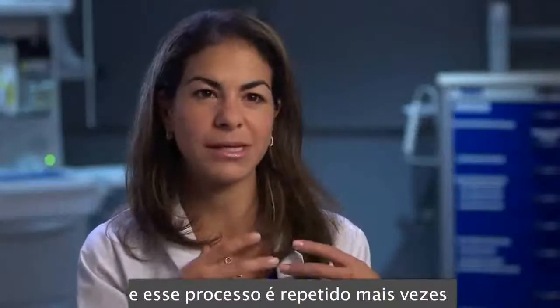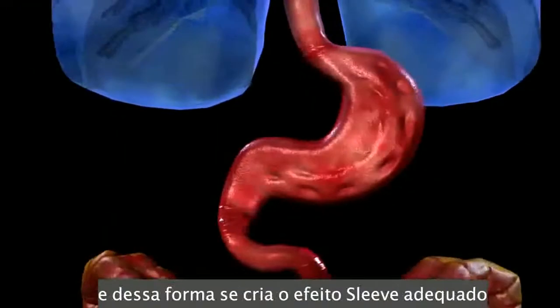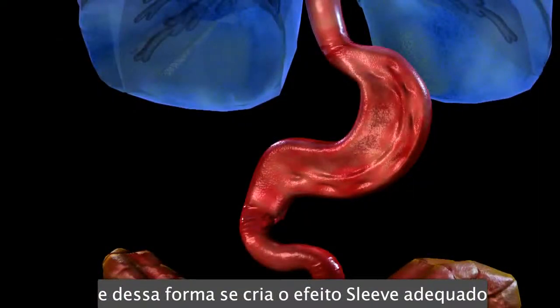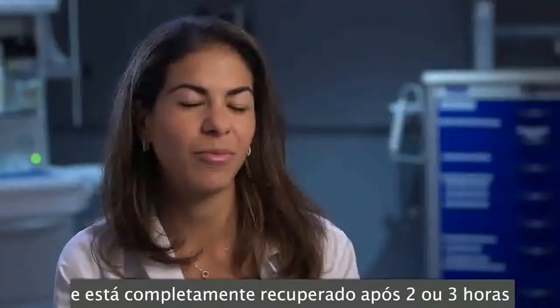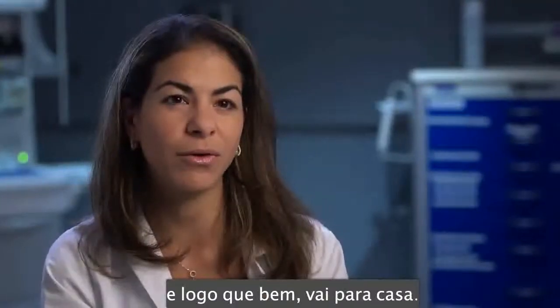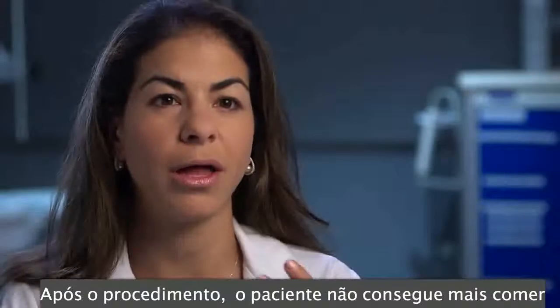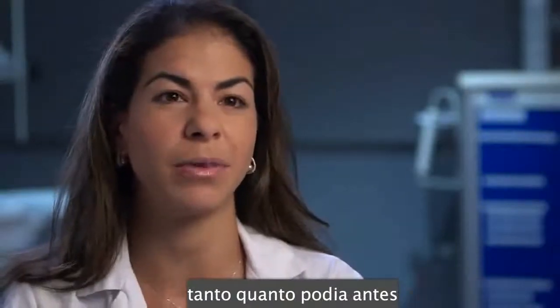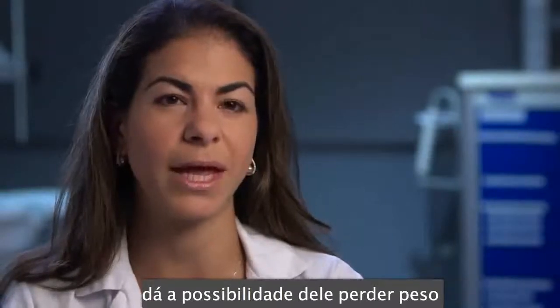You repeat this process several times from the bottom end of the stomach to the top end, forming a really nice sleeve. Afterwards the patient goes to the recovery room and stays there for between two to three hours, then recovers and goes home. After the procedure you're unable to eat as much, so that plus diet and exercise gives you the ability to lose weight.